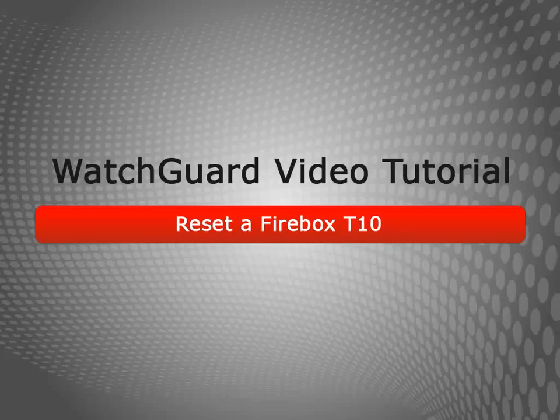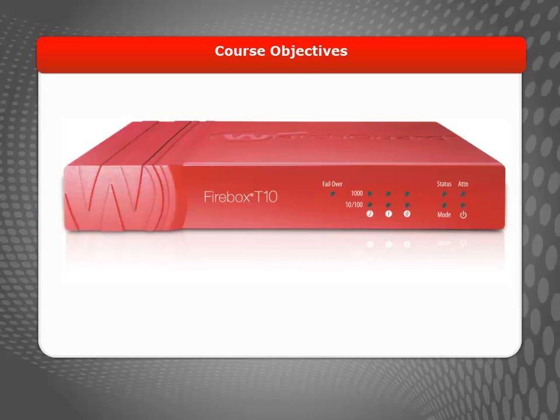Welcome to the Reset a Firebox T10 Device video tutorial. During this video, I'll explain why you might want to reset your device and the steps to follow when returning your Firebox T10 device to a factory default state.